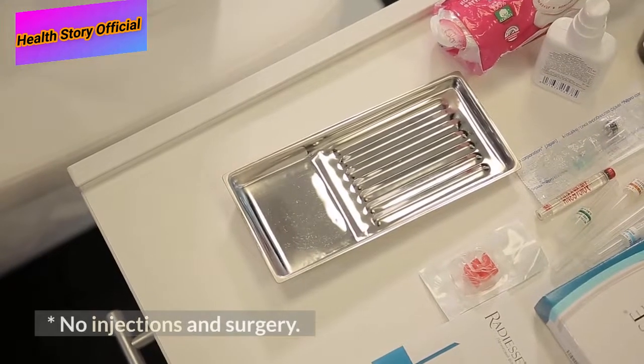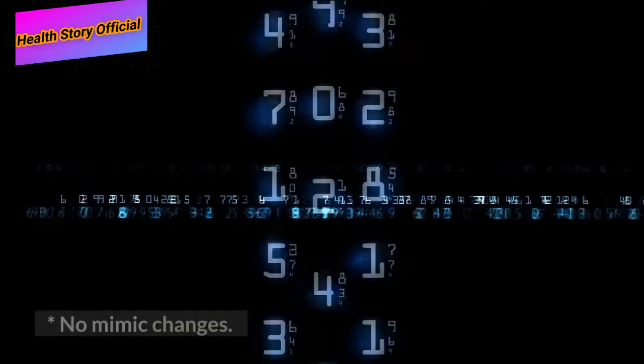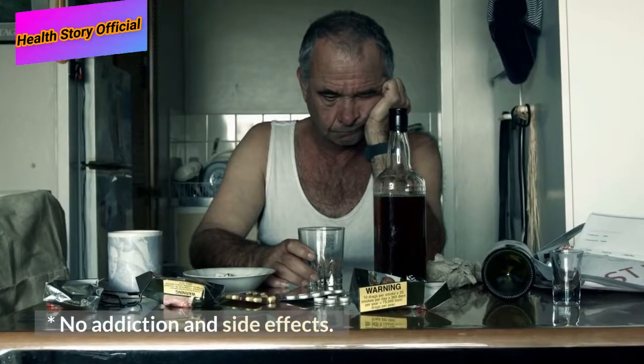No injections and surgery. No expensive procedures. No limit changes. No addiction and side effects.